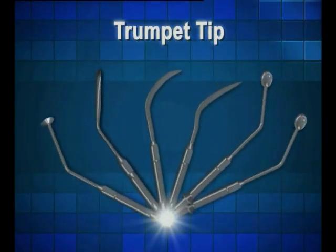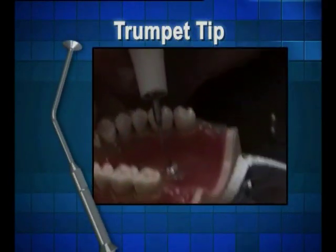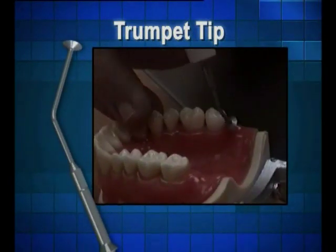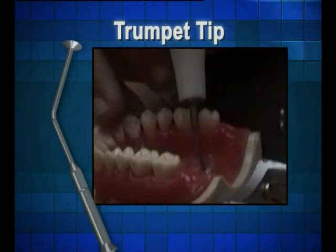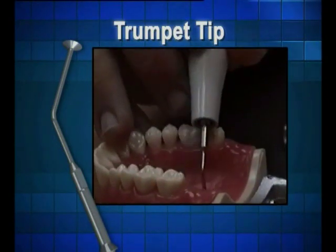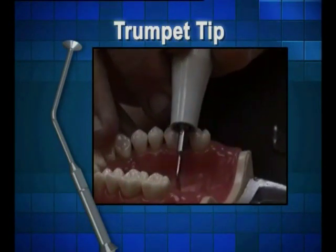Next up is the trumpet tip. The trumpet tip enhances a number of procedures: mucosa separation, bone and tissue separation, and bone compression. This tip replaces the manual unit that requires some pressure on the mouth.